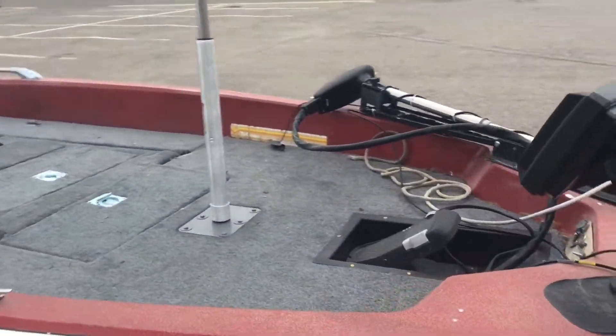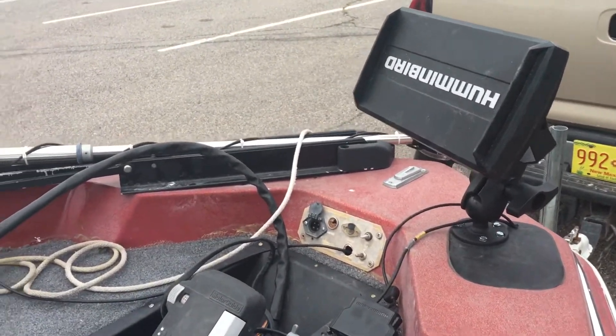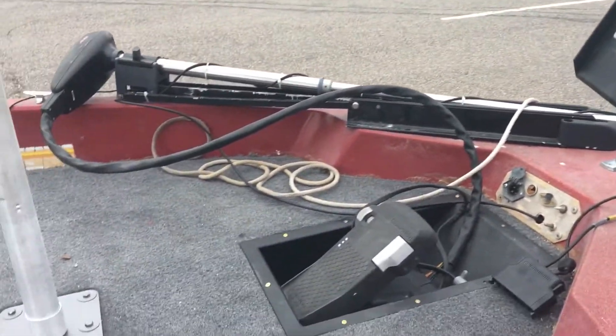Recarpeted everything. Got a new Humminbird unit — it's the Helix 9, it's not new but it's new to me. It's upside down — that's fantastic. By the way, the cover is upside down, not the unit. Recessed foot pedal.